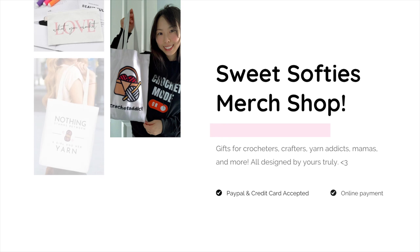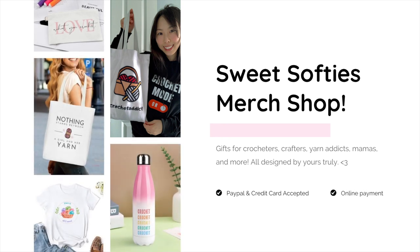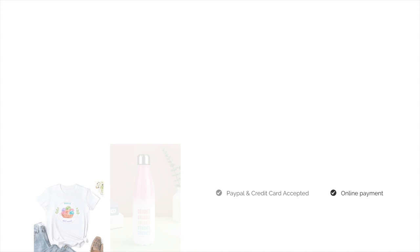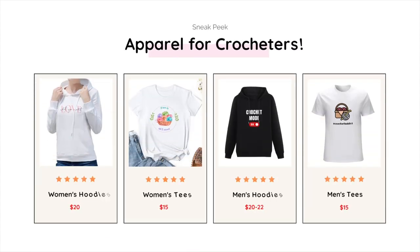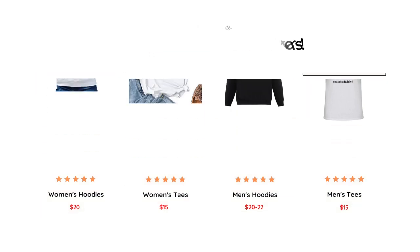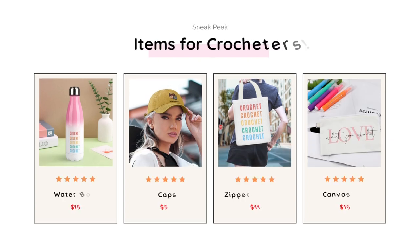As a quick announcement, the Sweet Softies merch shop is now open. There are gifts for crocheters, crafters, yarn addicts, mamas, and more — all designed by me. I have hoodies, tees, and more designs coming. I also have different items for crocheters like water bottles, caps, zipper tote bags, and canvas pouches. The link to my shop is in the description box below.